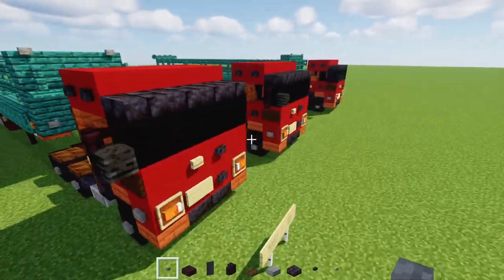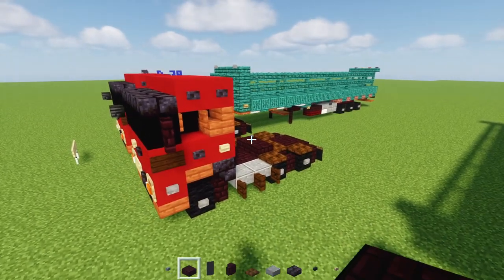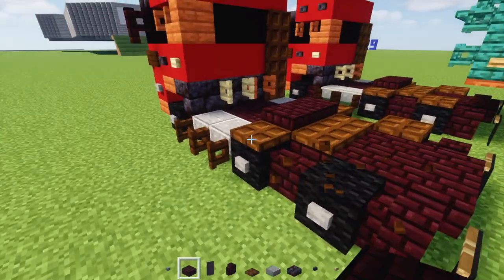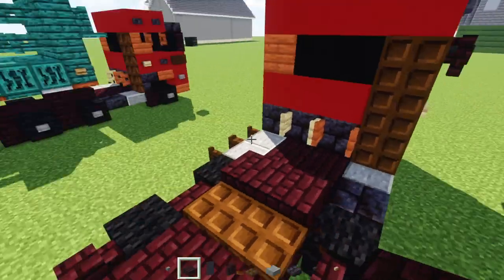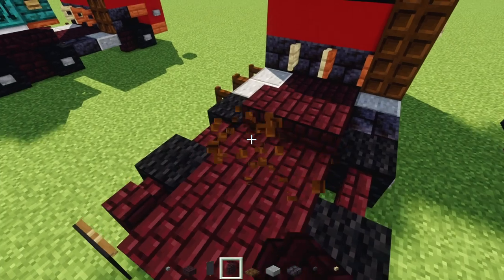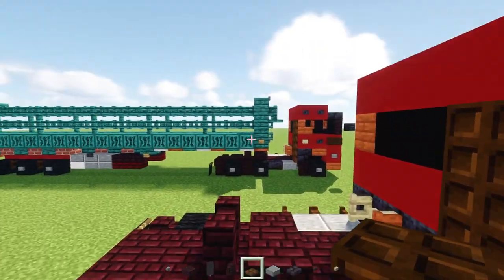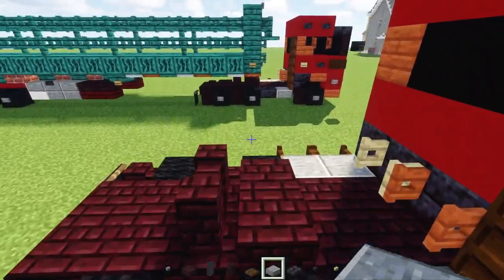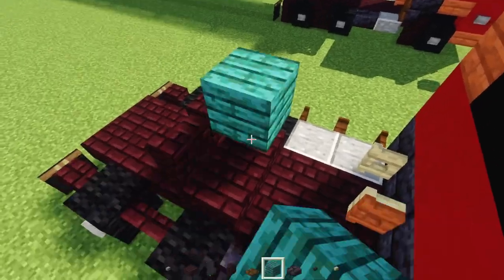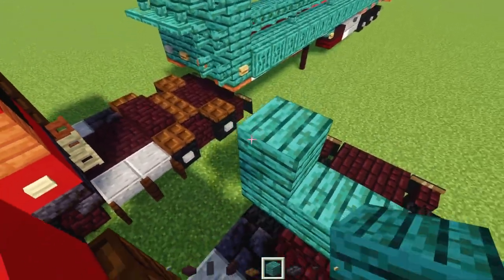Now we're going to work on the trailer. This is what it looks like when it's not attached to anything. We'll delete some blocks — remove the trap doors over here. Then add in a pair of nether brick wall in the middle where it's going to attach to the trailer. On top, let's add in warped planks, four blocks wide and three blocks tall.